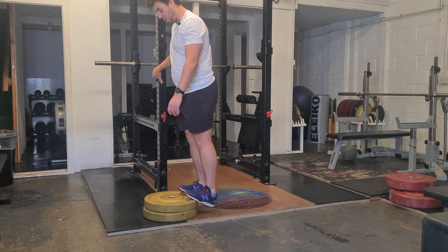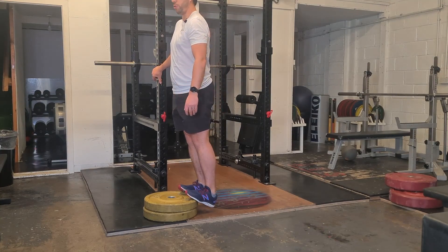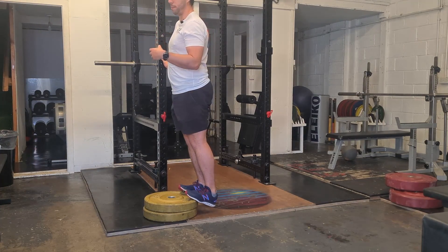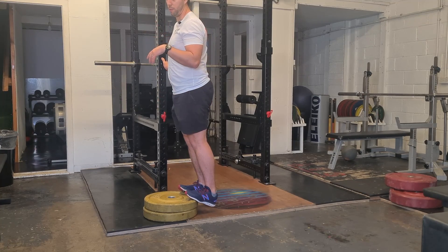Start off in the fully stretched position — you should feel a nice stretch through the calf. The 303 is just the tempo: we're doing a three second count up, no hold, and a three second count down.